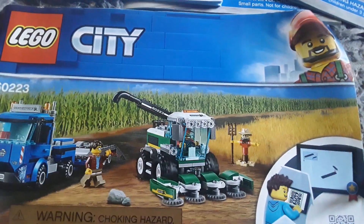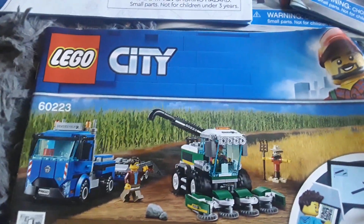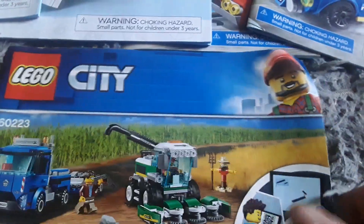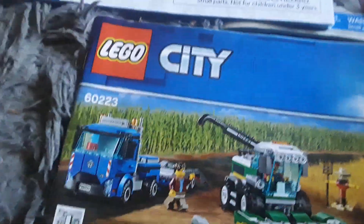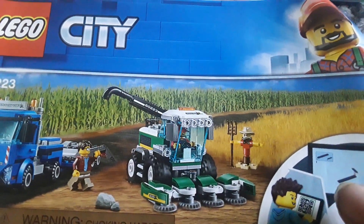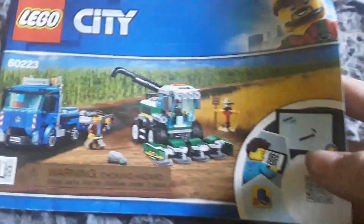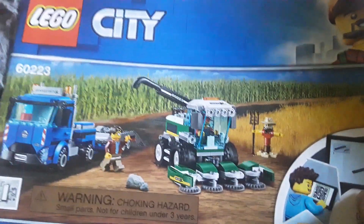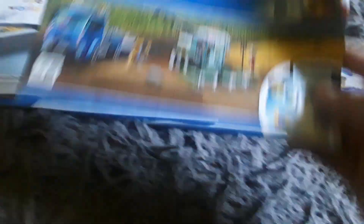Here's another instruction booklet that came in a Lego City harvester set. This is basically just one of the instruction booklets you get - you've got the little truck there and the harvester machine. That looks pretty cool.